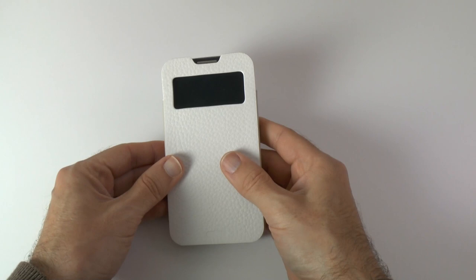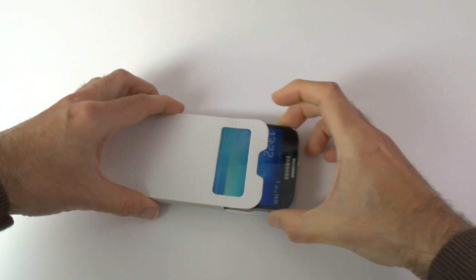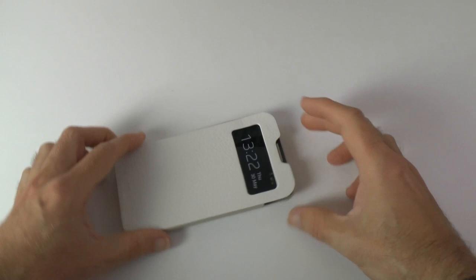Wow, that went in very, very easily — that is really nice. How do we get it out? We've got no push tab on there, so the only way to get it out is to grip either side and pull it out. And as you push it into the case, it switches into the notification view. That's really nice, I love that.